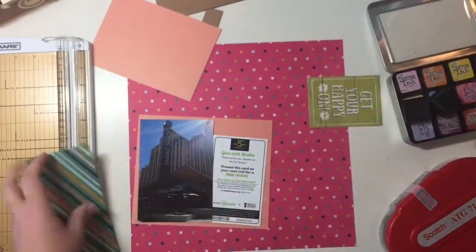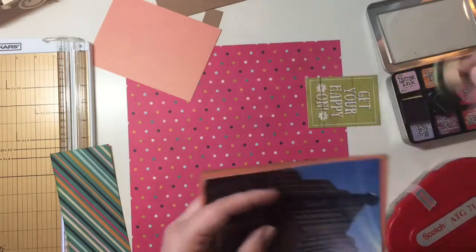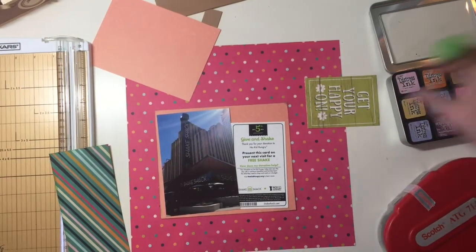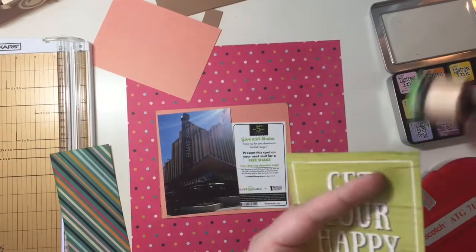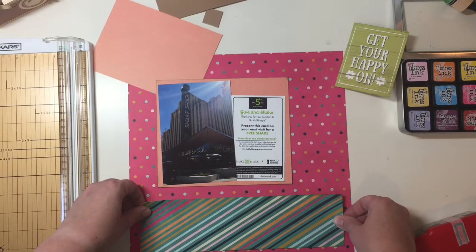I'm deciding to ink all of my edges in this great green color. Even though the green doesn't exactly match the lime greens, they're all close enough that they go well together, so I'm happy with it. Then I'm going to use this journaling card as my title — I know it's going to say 'get your happy on' and something.